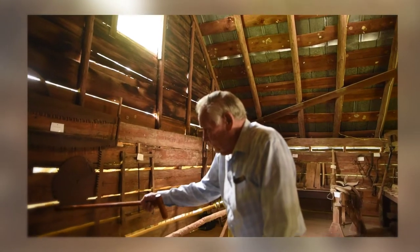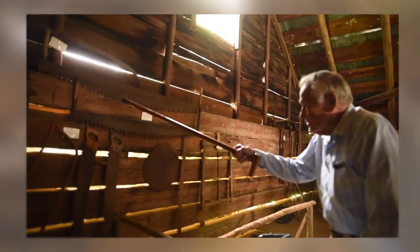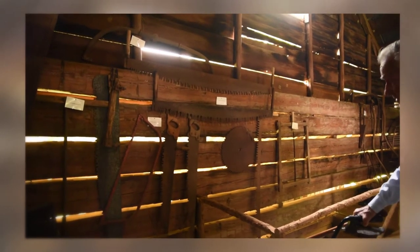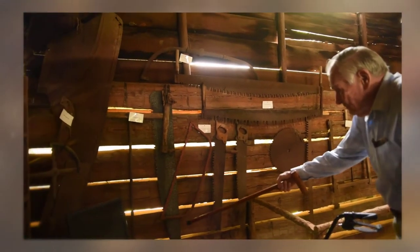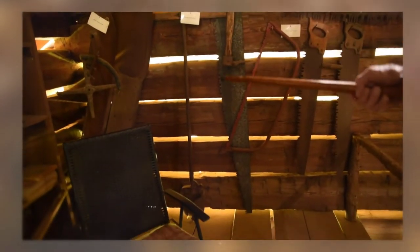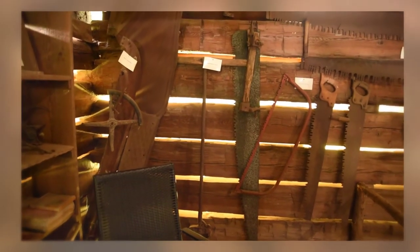These short ones are one-man cross-cut saws and the long ones were two-man saws. That was what they used in a logging operation to cut down large trees. And this old thing over here you could use as a post hole digger, but you could extend those handles out and dig a well with it if it didn't have to go too deep.